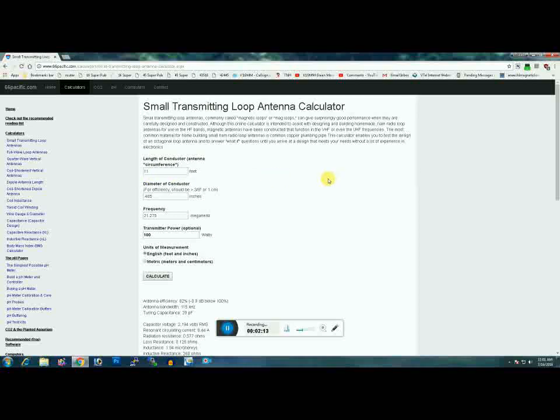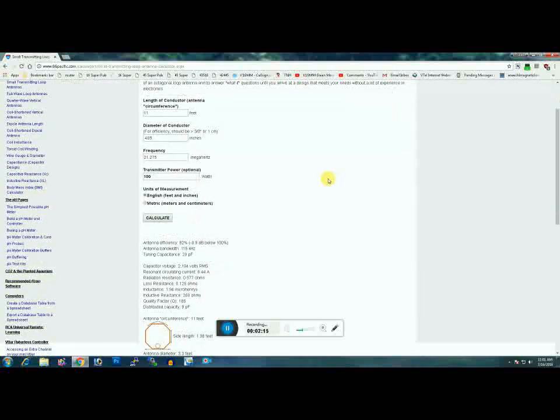Not a big deal. This is all built to be modular because of the narrow capacitance range I'm working with. That being said, off and running.